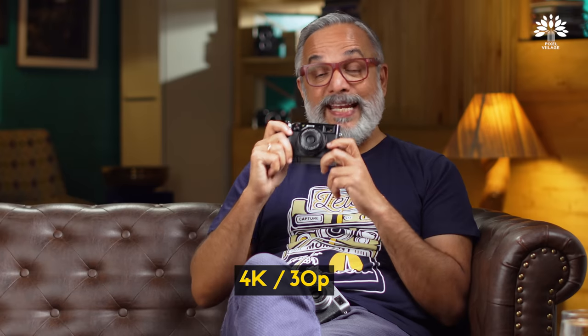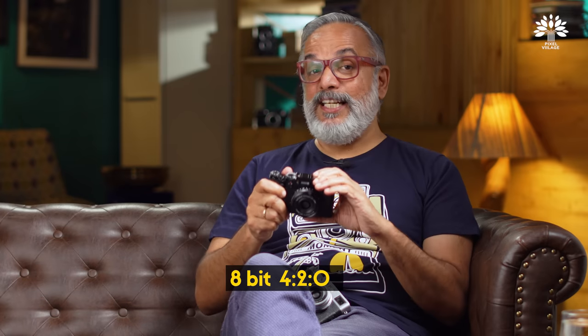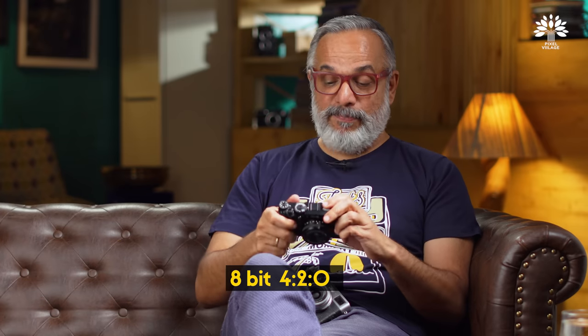Another big improvement is 4K 30p in-camera shooting. Externally, you can shoot 4:2:2 10-bit; internally, 4:2:0 8-bit. I don't know how many people will seriously shoot video with it, but it's a perfect camera for a gimbal-based shoot — very light, reasonably wide lens. As they say, proof of the pudding is in the eating. Let's go out and do it.